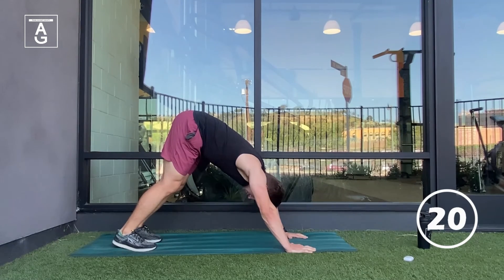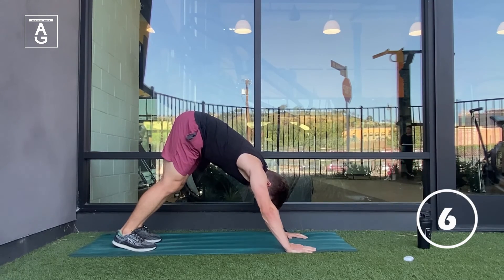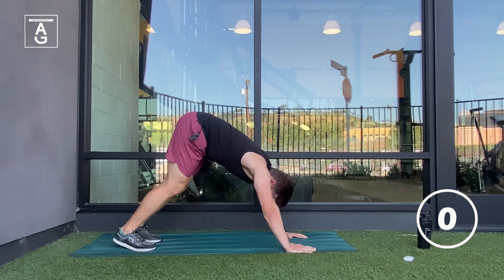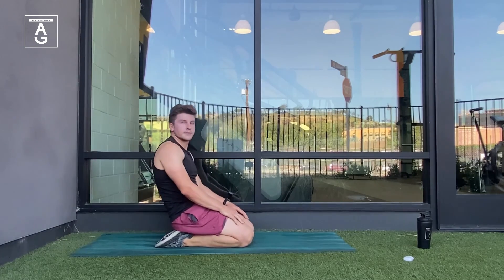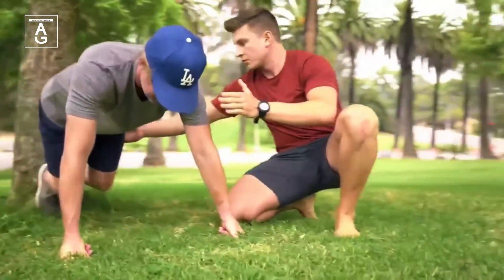Try to get the inhales even longer than the previous breath and make the exhales even longer. One more time — inhale. Give me one long exhale to finish. Fantastic job. Thank you so much for joining me in today's workout. Don't forget to subscribe to the YouTube channel to stay up to date for more exercises and tips on how to train against gravity.